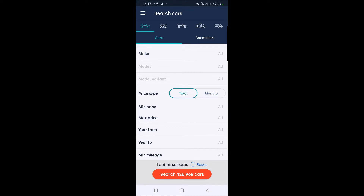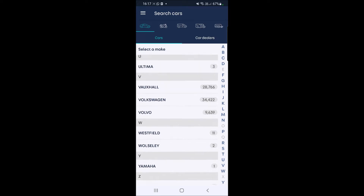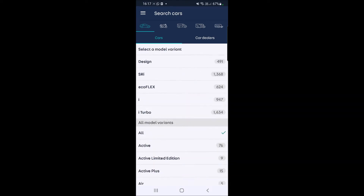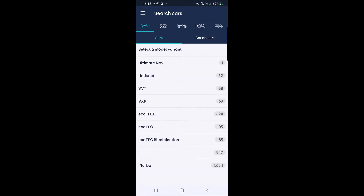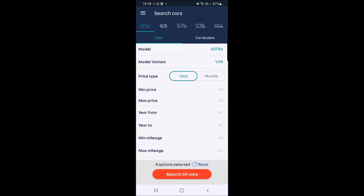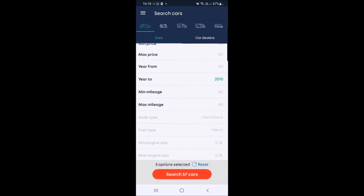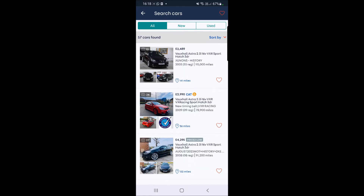Following on from what I was saying, let's go into AutoTrader right now and look at these Astra VXRs. Scroll through all of these, find Vauxhall, go with Astra. Let's see if it comes up with Nürburgring edition as a variant - doesn't seem to come up with that. Let's go with VXR, year 2010, and search. Here's what pops up - let's sort this by price lowest to highest.